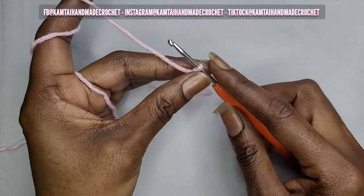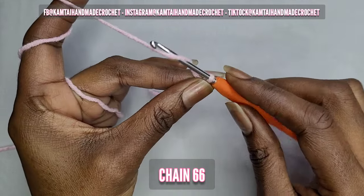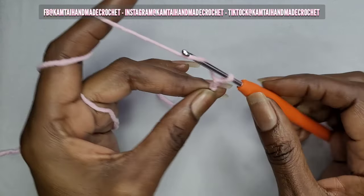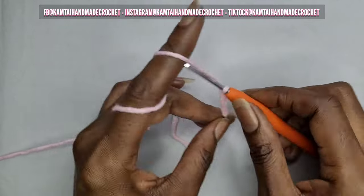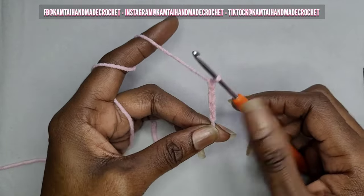I'm going to chain 66 chains, and for my beginners, the way you make a chain is you yarn over and just pull right through that loop — that's how you make your chain. So I'm going to continue making my chain and when I come back I will have 66 chains.